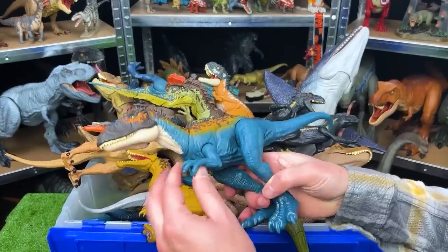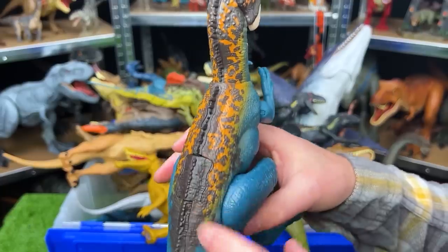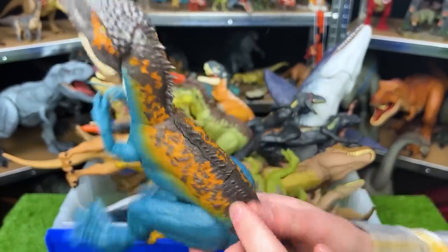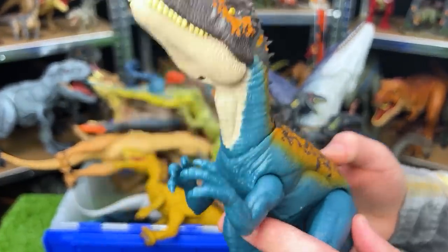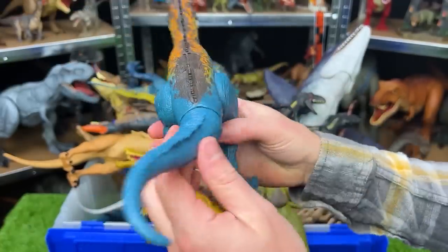Here is a Carcharodontosaurus with blue coloring on its body and the orange and brown detailing on the top. This also has one action button for chomping, plus you can adjust the arms and the legs and the tail as well.